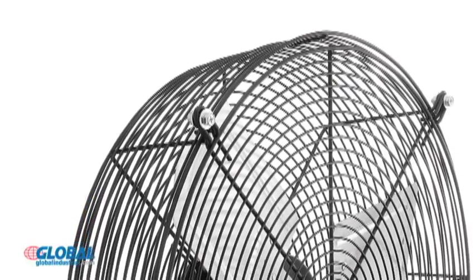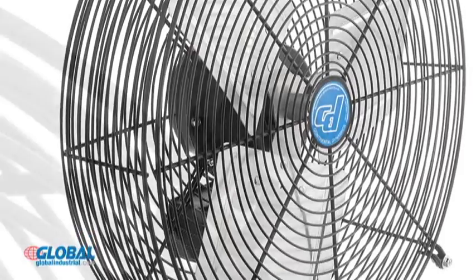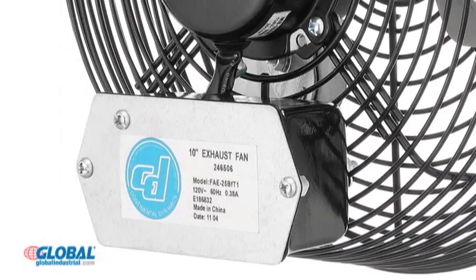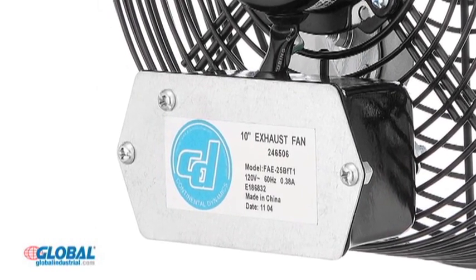Three aluminum blades are enclosed in a sturdy steel spiral wire guard for safety. Wire guards feature built-in mounting holes for easy installation. Includes a junction box for direct wiring applications and convenient pull chain operation.